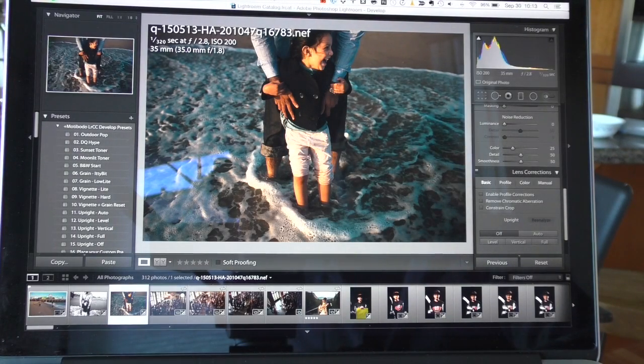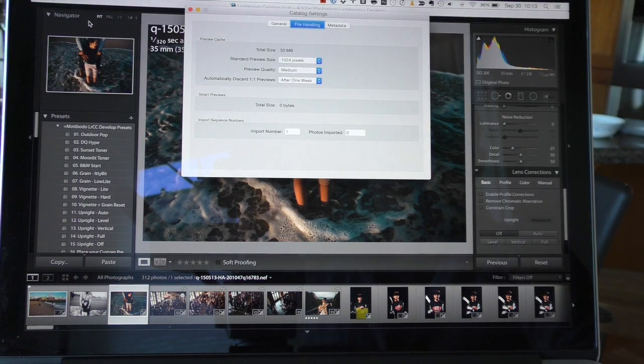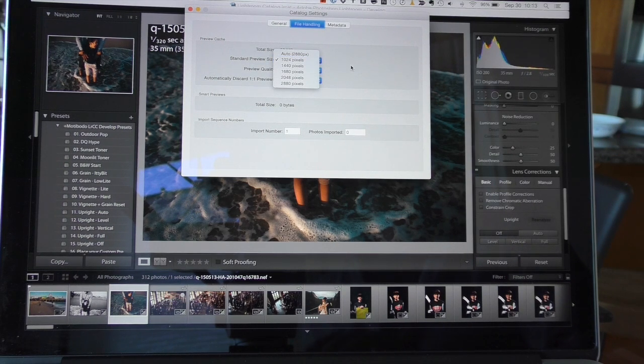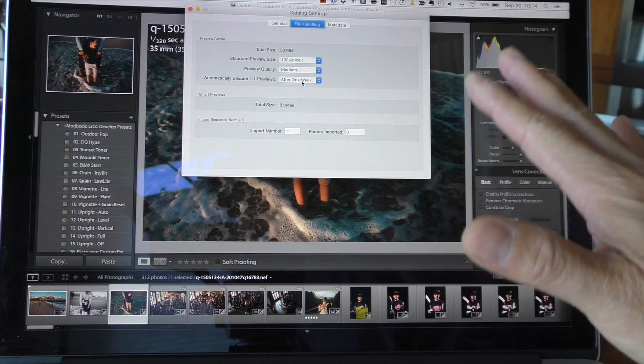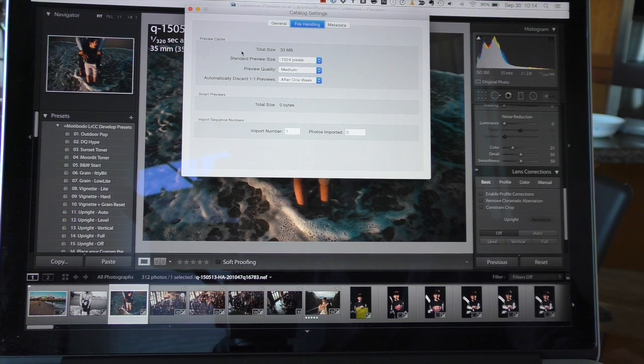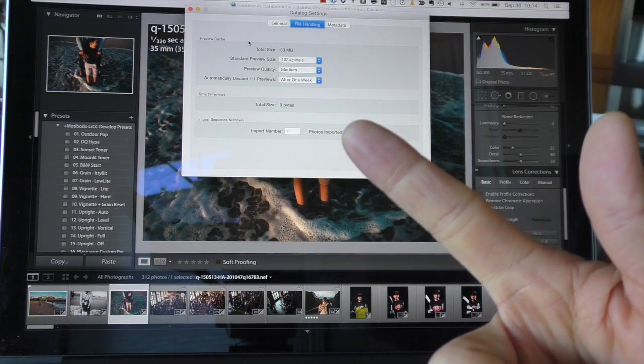Here we are in Lightroom — go to Catalog Settings. Upon import, it's going to ask you what size previews you want. My standard preview size is set to the smallest one, because I don't use Lightroom to choose which images are sharp. I'd recommend that if you already have a program like Photo Mechanic. Also, set Lightroom to automatically discard one-to-one previews after one week, or else you'll bloat your cache size and use up a whole bunch of hard drive space. Make sure you're not making one-to-one previews on import — just make the small ones — and you will speed up your import process.